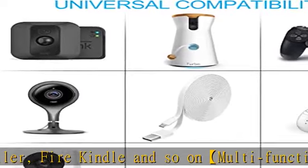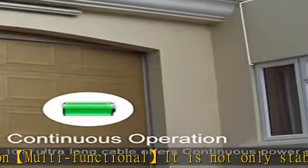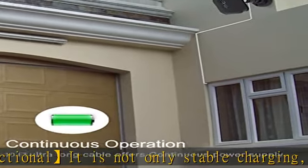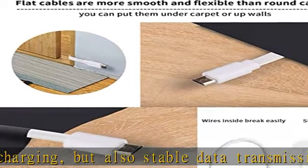About this item: extra long and flat cable, 10 ft (3m) extension power cable keeps your indoor or outdoor wireless security camera connected over a much greater distance. The flat cable is easy to thread through a small crack, so no drilling necessary. Compatible with Wyze Cam, Wyze Cam V3, Amazon Cloud Camera, Blink, Nest Cam Indoor.